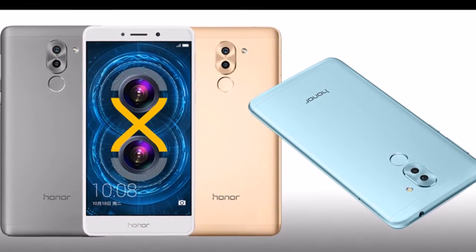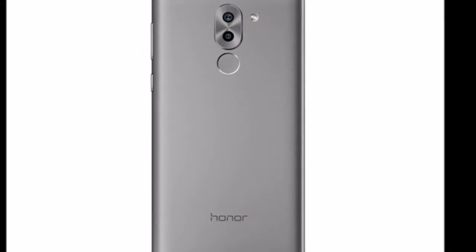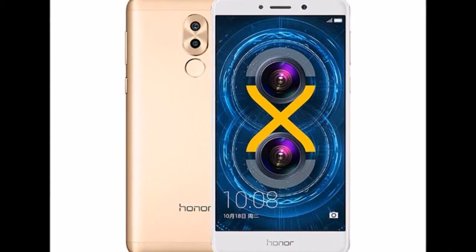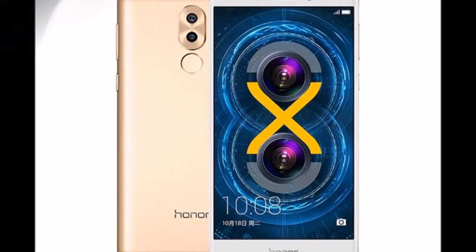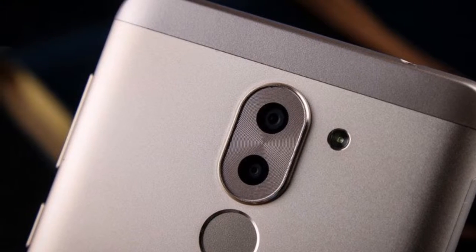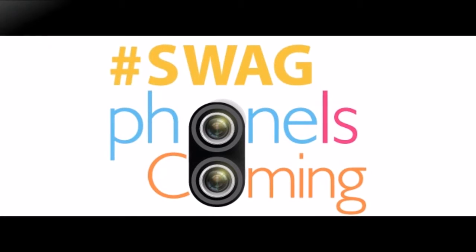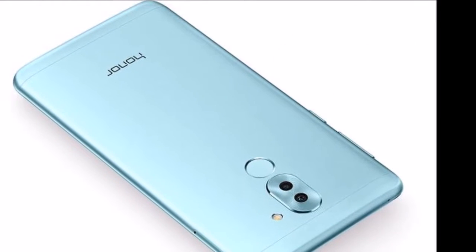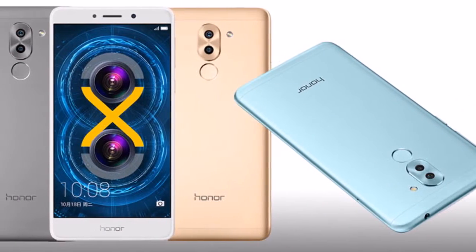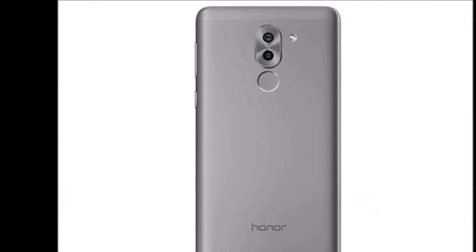The Honor 6X was launched in China in October, and its biggest highlight is its dual-camera setup. Honor 6X was launched in three variants: 3GB RAM with 32GB built-in storage, 4GB RAM with 32GB built-in storage, and 4GB RAM with 64GB built-in storage, priced at 999, 1,200, and 1,599 Chinese Yuan — roughly Rs 9,900, Rs 12,900, and Rs 15,800 respectively. There is no clarity yet on which SKUs will be brought to India.